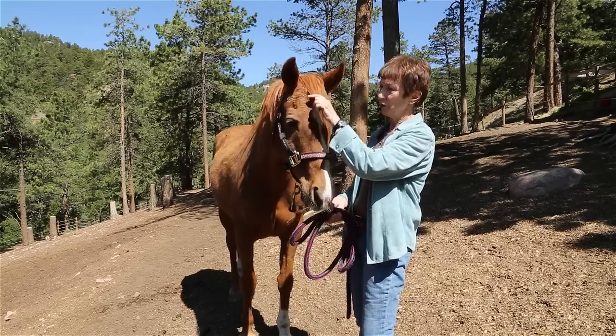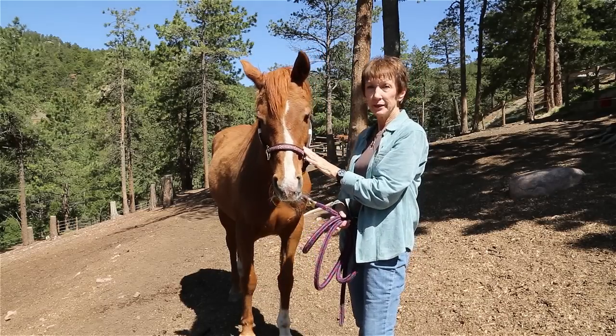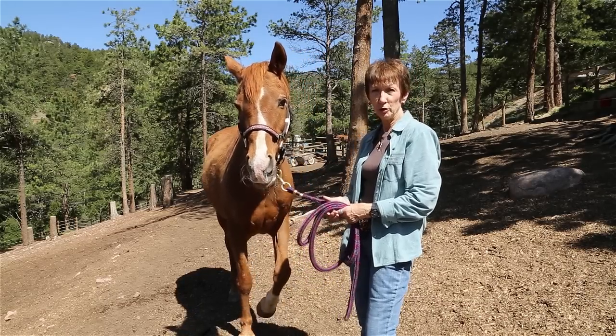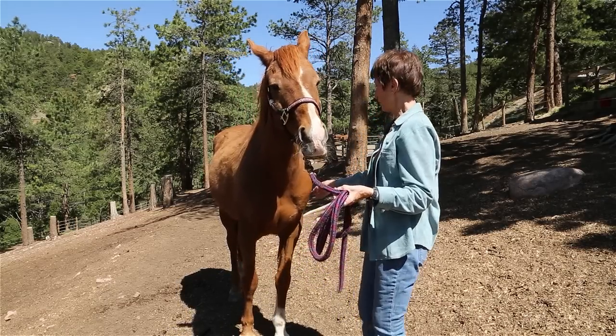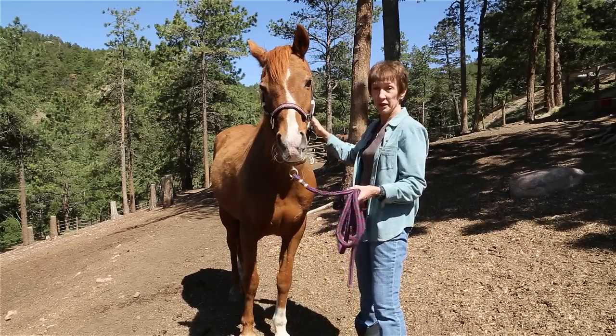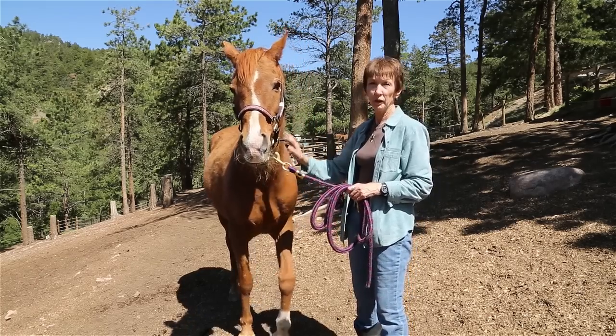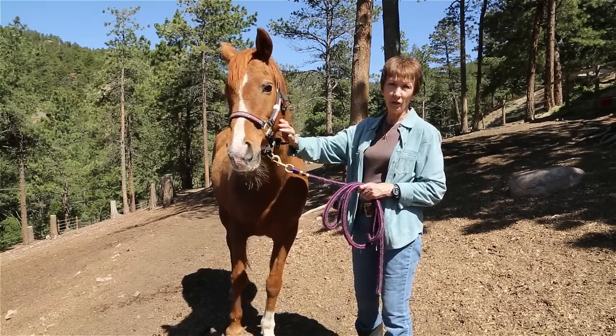If your horse is not head shy, you would start on the head. If he is head shy, you would start at a neutral position, such as the top or the bottom of the scapula, the withers, or the hips. If he is a kicker, then you would start somewhere on the forehand, on the neck, or on the head.